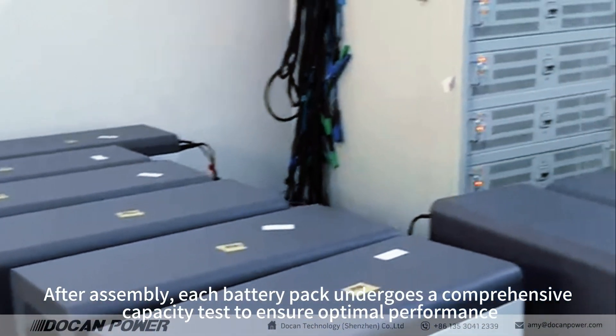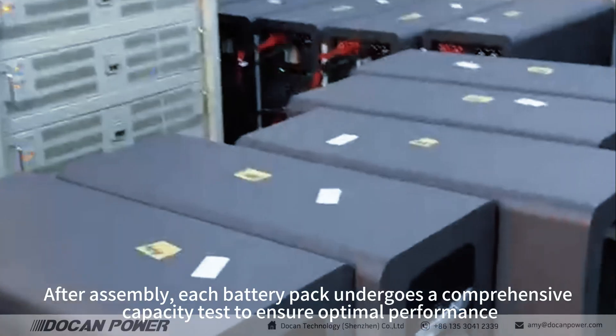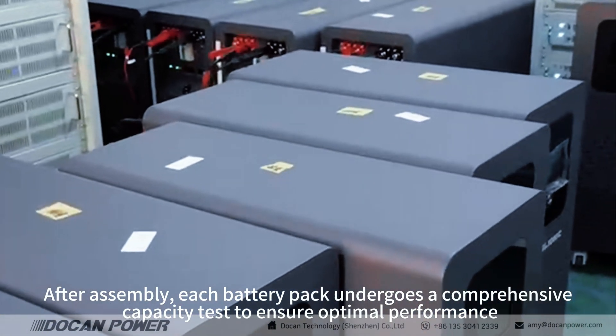After assembly, each battery pack undergoes a comprehensive capacity test to ensure optimal performance.